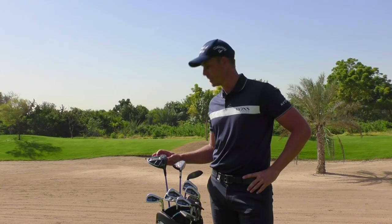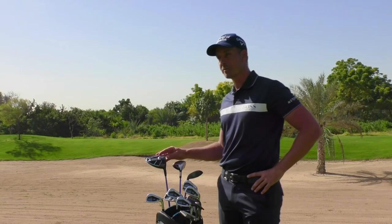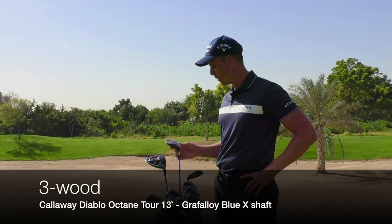We've got the all-new Rogue Driver. I'm trying this one out. It's brand new for this season, so that's what we're working on — finding the right loft and getting the right spin rates and everything else.